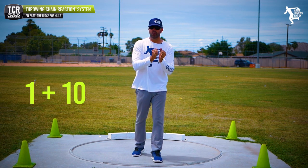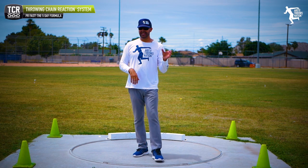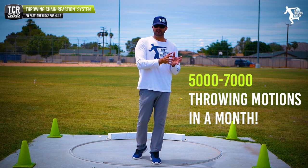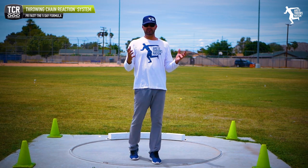The five day formula encompasses the one plus 10 method: one throw, 10 drills. This is how you get between 1,150 and 1,650 throws in a week. Imagine doing that for a month — almost 5,000 to 7,000 throws in a month. This is how you get better faster.